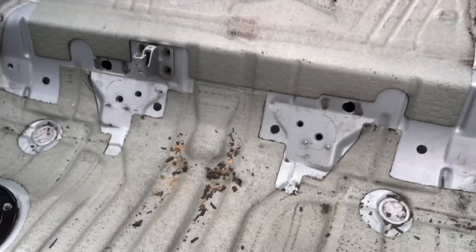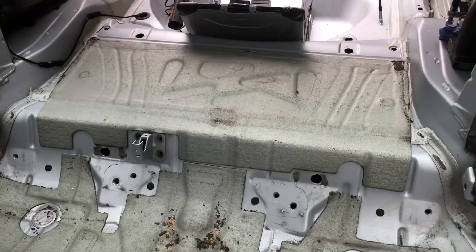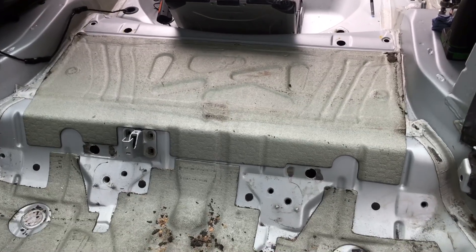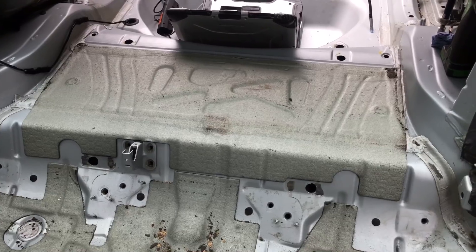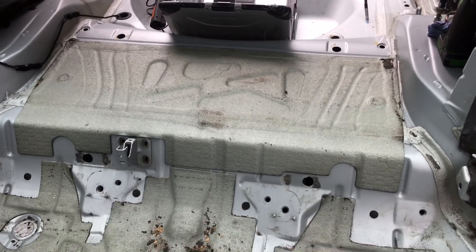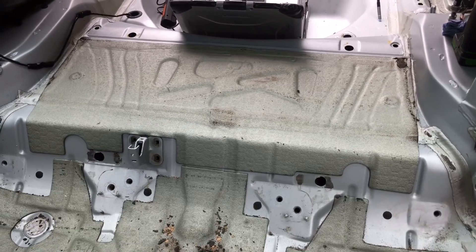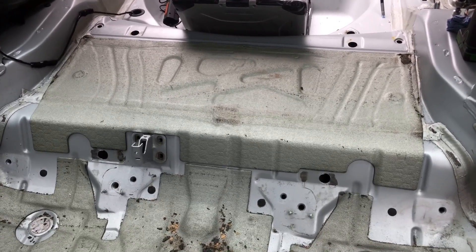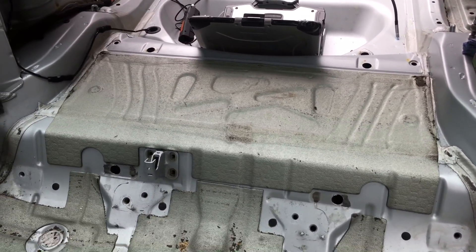That's why it's really important to take the interior out to this level and carry out borescope checking as well as the crack checks underneath the car. We carry out this additional thorough check, which we call a rear axle carrier panel check and assessment, for £140 including VAT. We need the car for around three hours in our workshop in Bristol.